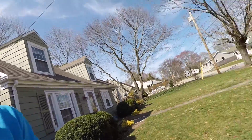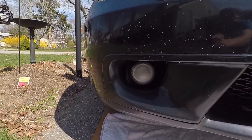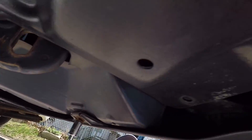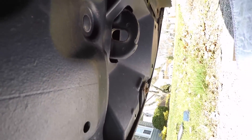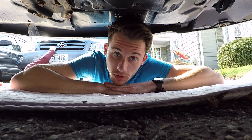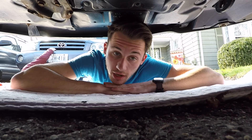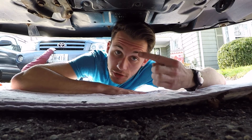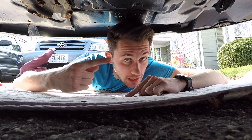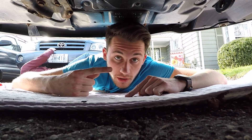All right guys, it's a new day and we are going to be installing the fog lights on the Celica. Under the car we've got bolts — there are actually six total. We were trying to get the fog light in and figured we'd do one first and then record the second one for you guys. The driver's side is all done and working, so now we're going to show you the process — how to install a fog light on the Celica.